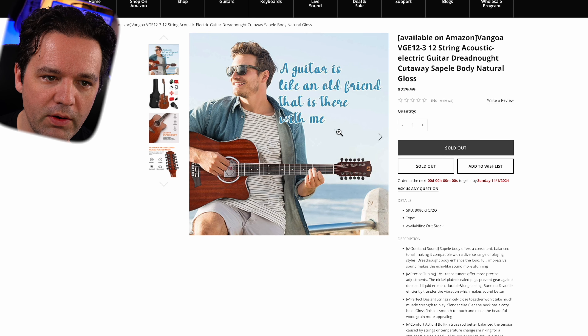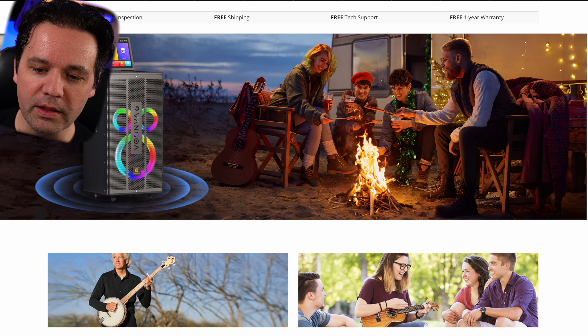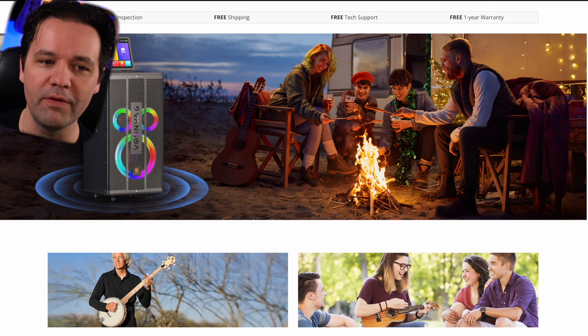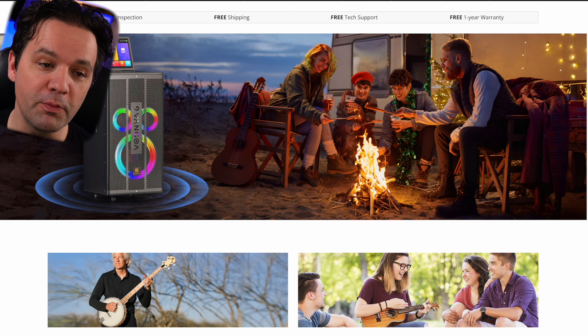A guitar is like an old friend that is there with me — that's what we always say. So this company reached out to me recently and they're like, hey, do you want to demo this page-turning pedal? And I'm like, that sounds really not interesting. But I've heard of this company, so I was like, let's check out their website, see what else they have. Maybe there's something more interesting music-related that I can check out. I had to share it because I've had some fun with their website looking at the Photoshop disasters. And that's what we're going to check out today.